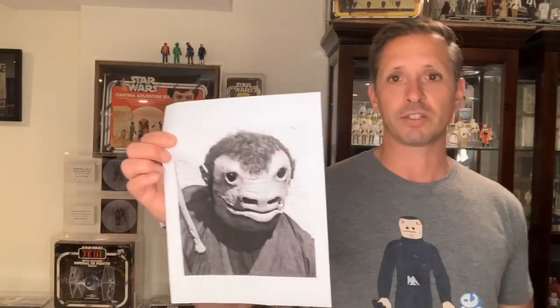Blue Snaggletooth fact number one. Kenner designed the Blue Snaggletooth figure based off of a studio photo from Lucasfilm that depicted the character basically from the waist up. They were probably working off something very similar to this, if this is not the actual photo that they were using.